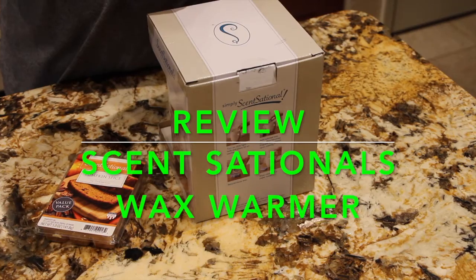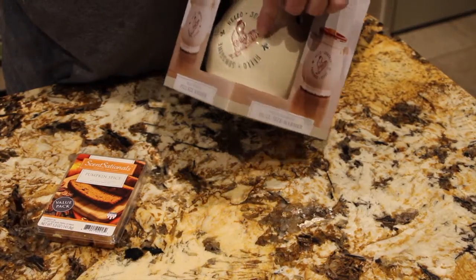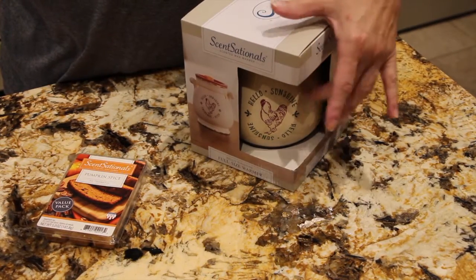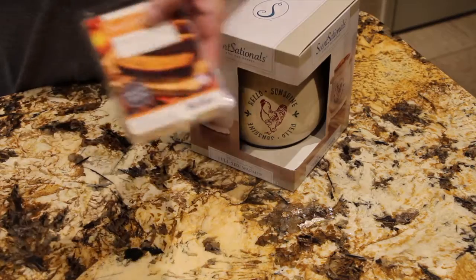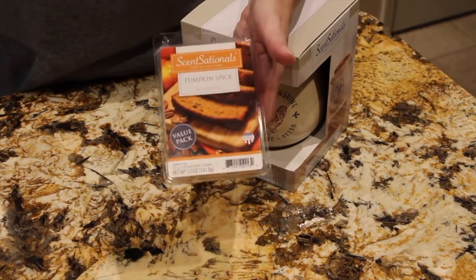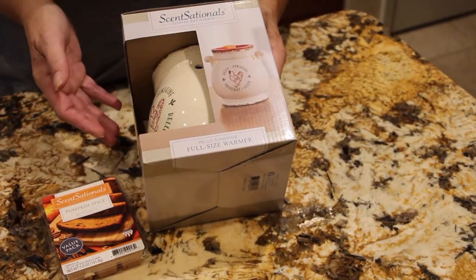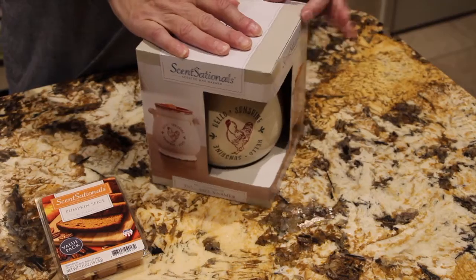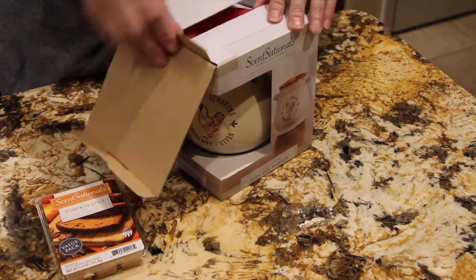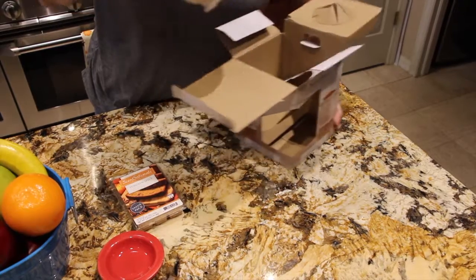Hi guys, welcome to Cheryl's Home Cooking. I just came back from Walmart and I found this wax warmer — it has a chicken on it, so I figured I'd get it since my kitchen is full of chicken. It's a nice scented warmer. I paid $15 for this, and the wax was $3.47 plus tax. It's called Scent Sensation — a scented wax warmer with a nice chicken design. Let me open it up and take it out of the box.